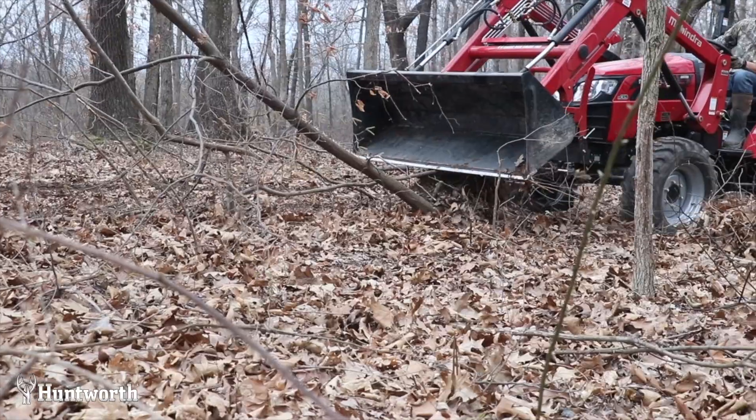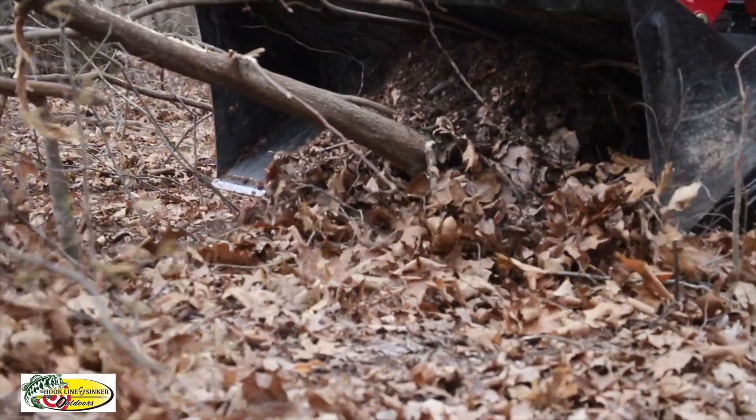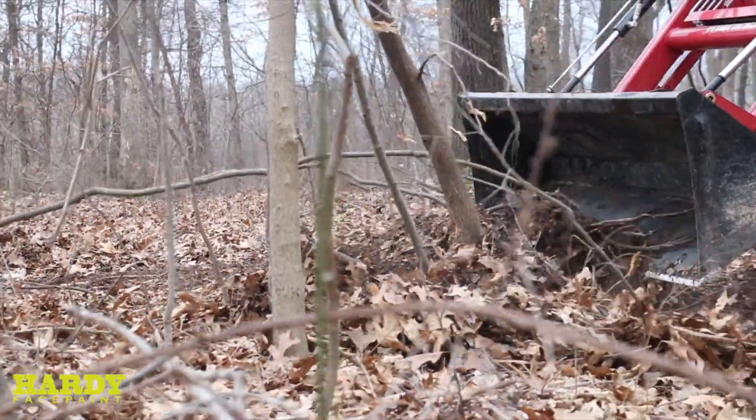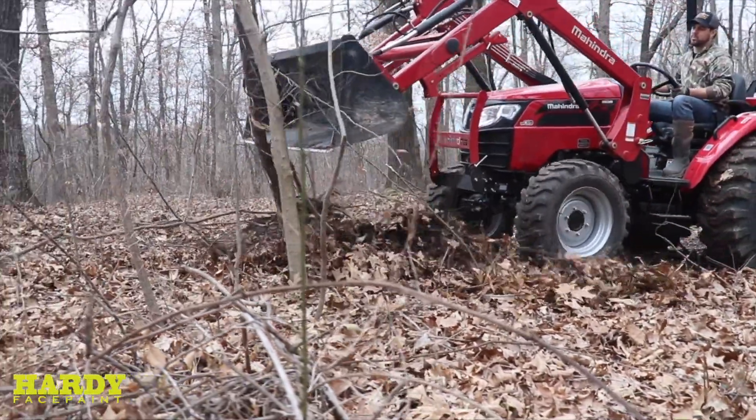We've got to get in here and push out a lot of these saplings — got a lot of sassafras and a lot of these invasive young species that we're going to push out and clear out, and get this thing built up and ready to go. Then we're going to move on to some of the logging roads that are pretty wide in some of these areas — 10 yards wide, sometimes closer to 15 yards wide. We might clear those out and try to promote some native grasses, then spread some clover on top so turkeys can work down the road into this food plot. And it's going to do the exact same thing come deer season.